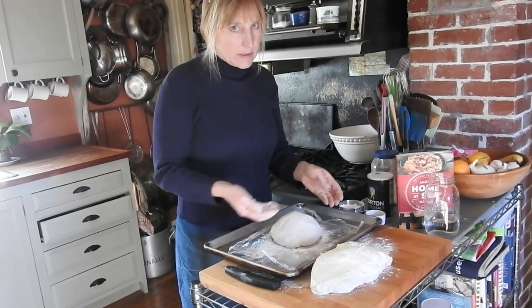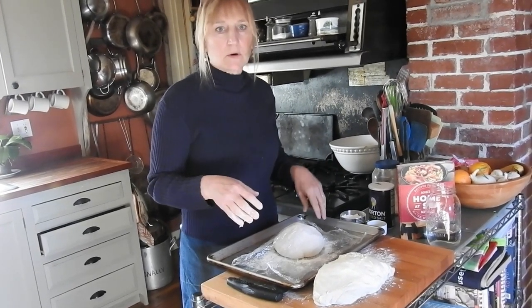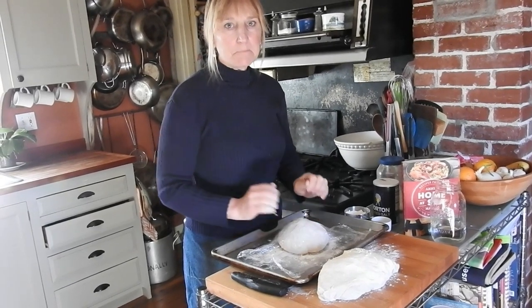You can encourage the rise by tucking it in the oven on a warm setting, or in the furnace room, or the warmest place in your house — yeast still wants to live. We'll be back.